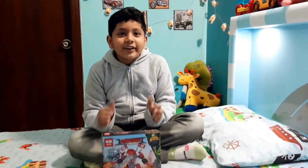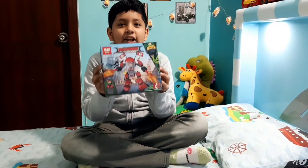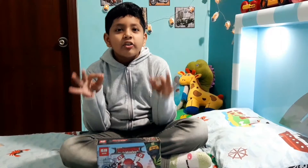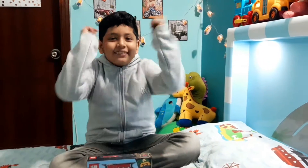Welcome to the new vlog! Today we are unboxing the new ninja sega lego. This lego is amazing and it was a surprise gift from my buddy. We can use scissors to open it, but you have to be careful with scissors. Let's see what is inside!